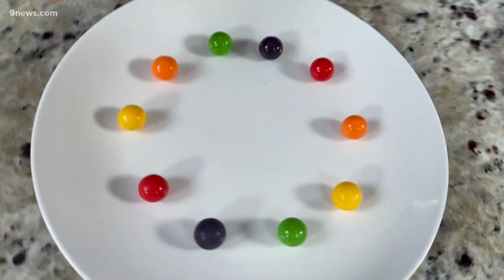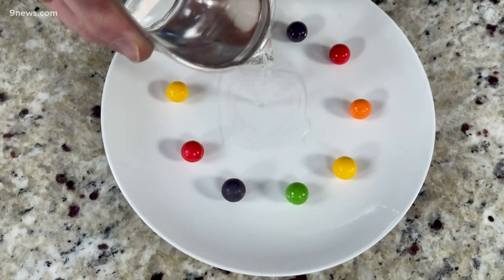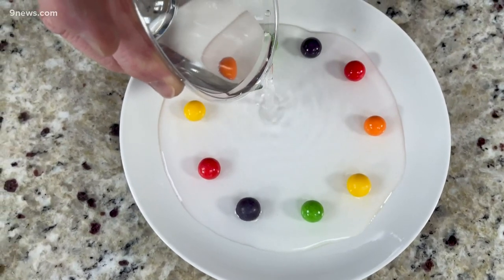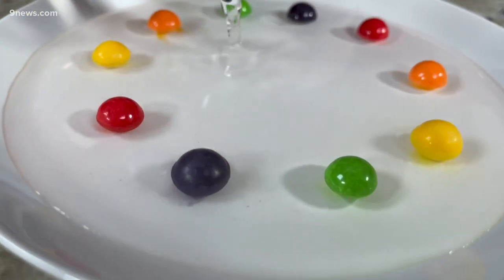So here's a little experiment. On a plate like this — see how we organized them — it doesn't really matter how you do that, but pour water into the very middle like this. So we've separated them, pour the water in, and then let them sit for just a couple minutes.